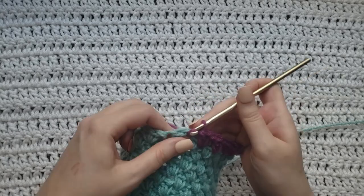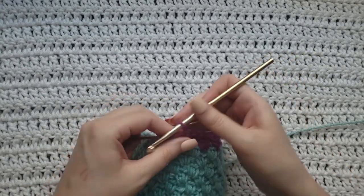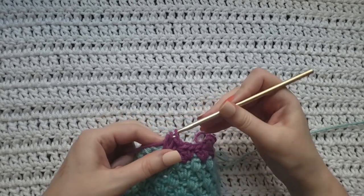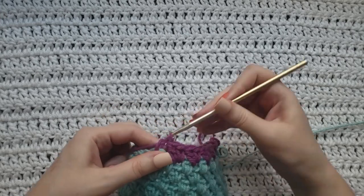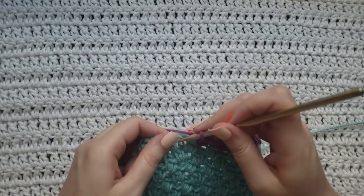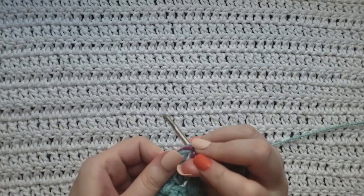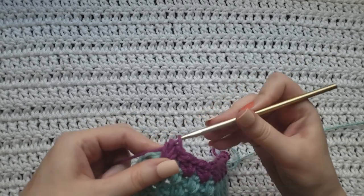You're just going to continue that for the rest of your row — a single and a double right here. I'm going to skip over this double, this single, and work right here in between them: single and a double. Skip over this one, right in between them. So again it's going to be one single crochet, one double crochet right in that same space together.